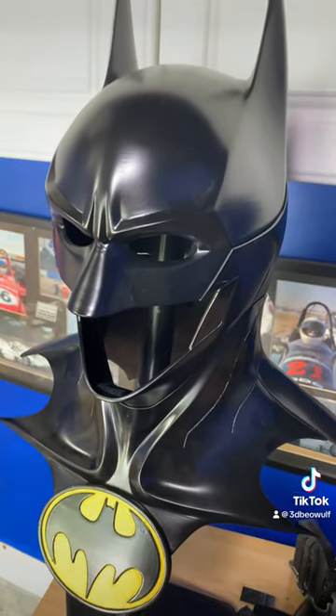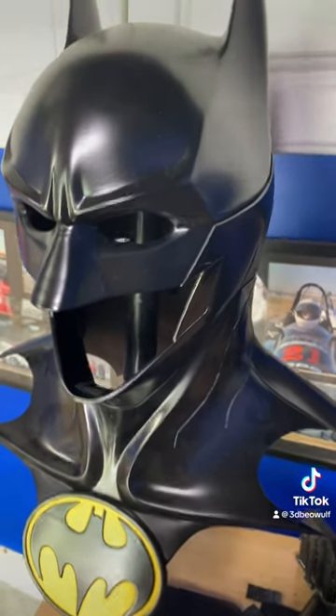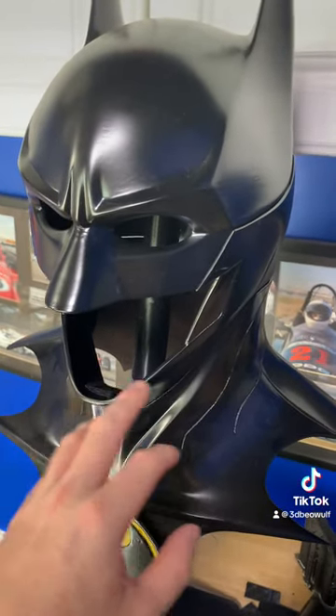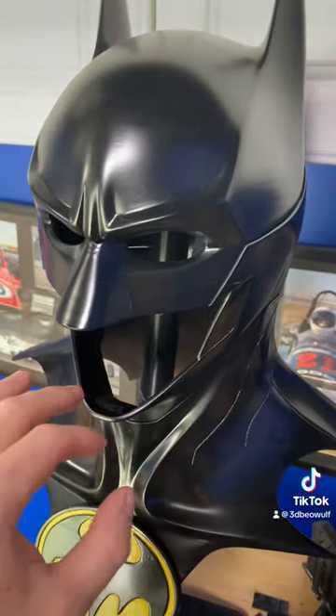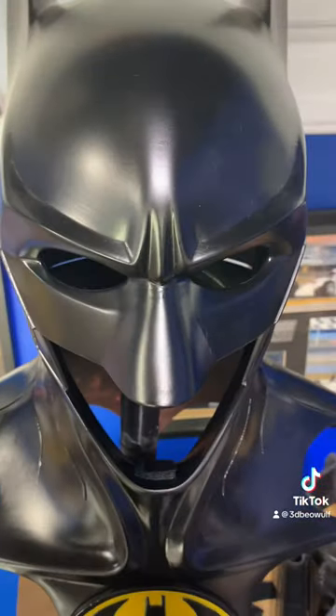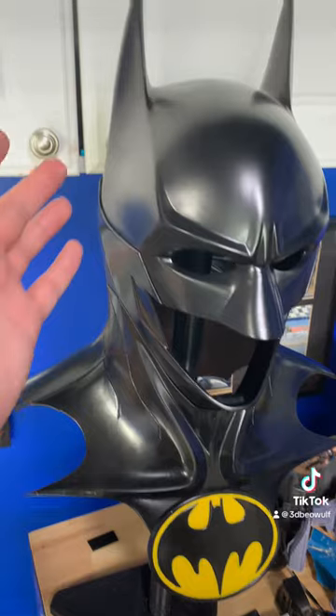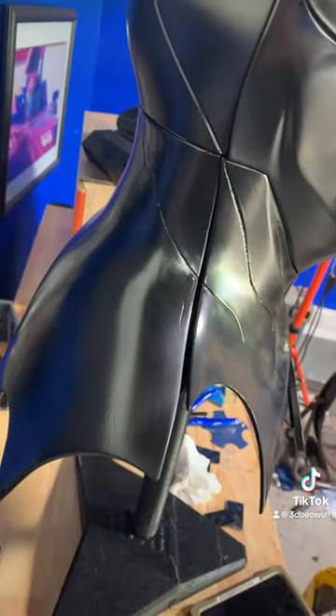I had to print so many of these to get it to fit just right. There are magnets that hold the lower jaw and the front and back. But to have it on display, I used Velcro to hold all these pieces together, because there's no way the lower and upper would meet up otherwise.